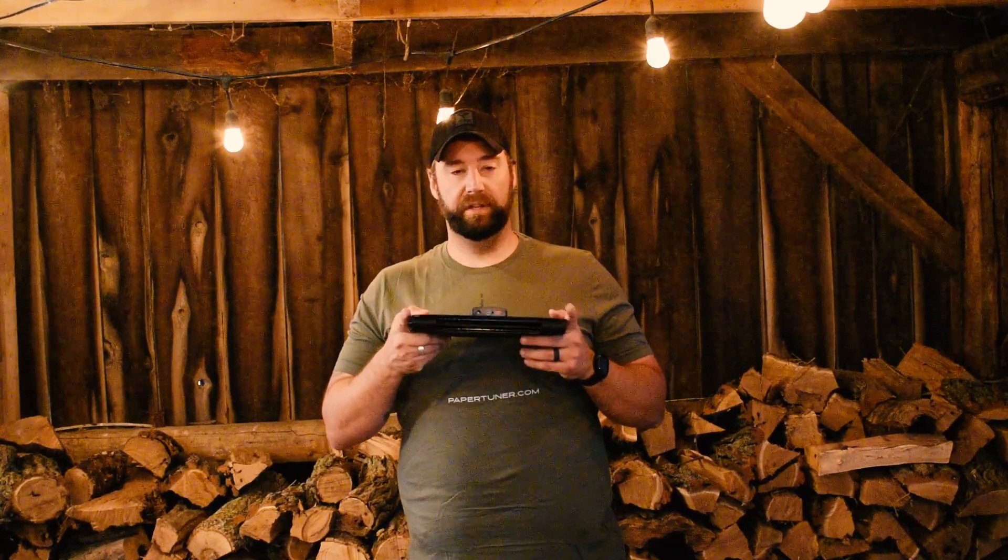The reason I chose the FlexSolar panel over other more popular panels is that it is 40 watts and actually delivers 40 watts. A lot of other panels are smaller and say they deliver 18 to 20 watts, but they actually do more like 11 or 12, and it can take hours and hours — sometimes an entire day — to charge a phone or a small battery.